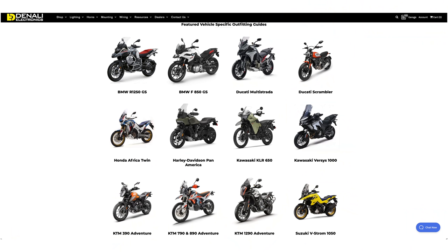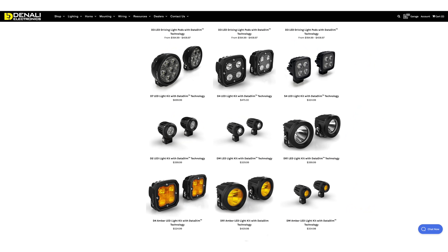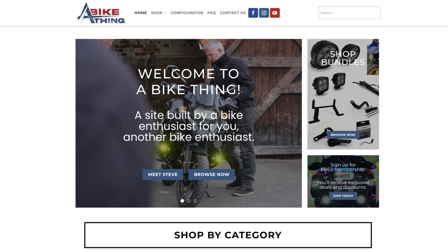So I went and had a look at their website, saw their range, thought this is going to be the one for me. But being a company based in North America, I decided to try and find somewhere in the UK where I could source those lights, and that's where A Bike Thing came along.